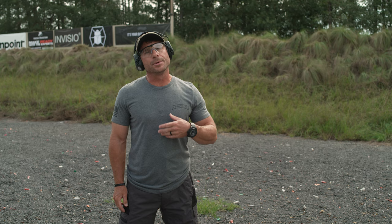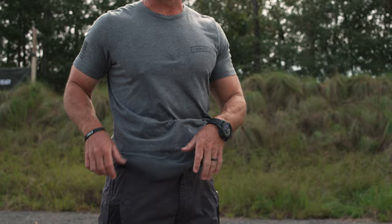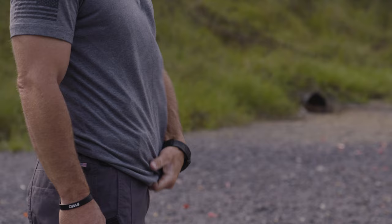When drawing from a concealed position with a garment covering the pistol, number one, we've got to ensure that we clear that garment. We don't want to partly clear it — we want to be nice and aggressive as we clear it, because we don't want to catch anything on the pistol or the magazine. Grab the bottom of the garment and over-exaggerate that pull up to ensure we clear everything.